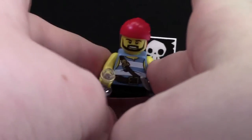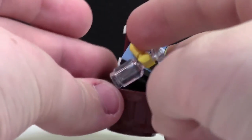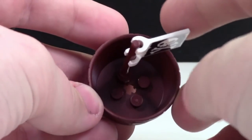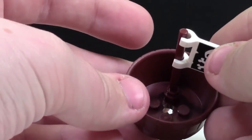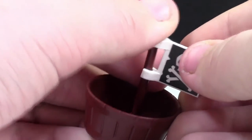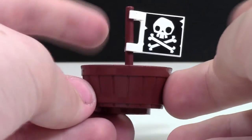Over here is the pirate minifigure. As you can see, it is in this barrel, which is pretty neat. I'm going to take the pirate minifigure out of the barrel and show you that. The barrel is fairly simple — three different pieces with this little pirate flag in the center that just goes in this pole like this.